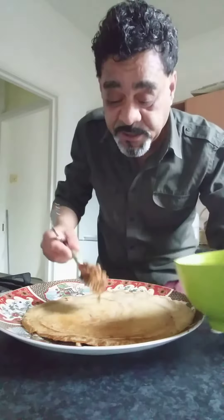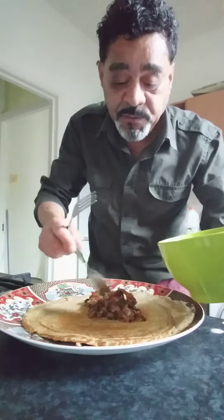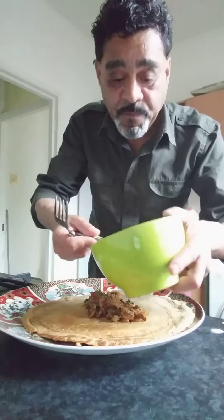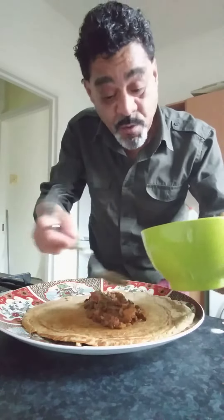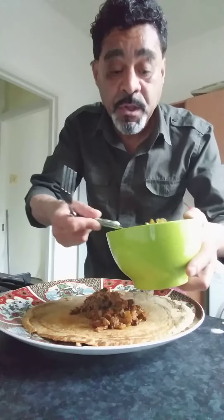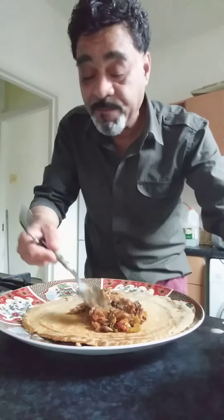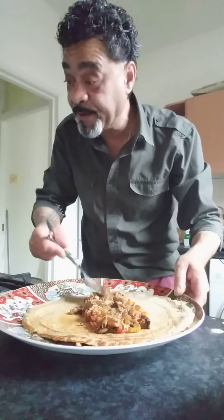That's not over — that is only to prepare the pancake, because after this you can eat it like that, like a naan bread, or you also can — I normally put a little bit of olive oil on the pan and fry both sides.